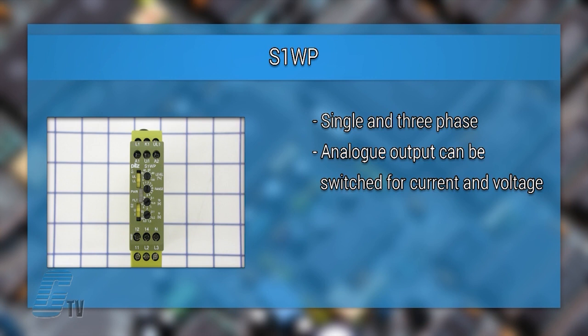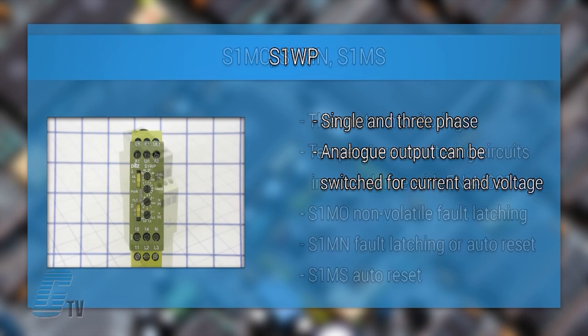The S-1WP is a true power monitoring relay for single and three phase networks, used to measure and monitor the rated power and true power on electrical machines. The analog output can be switched for current and voltage.